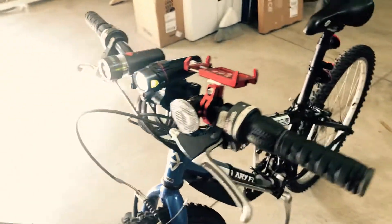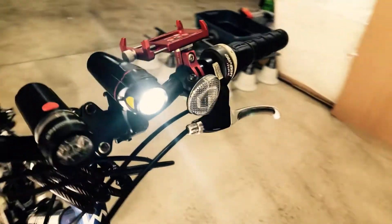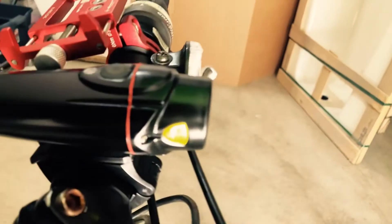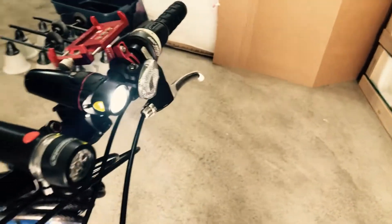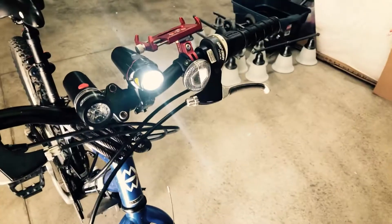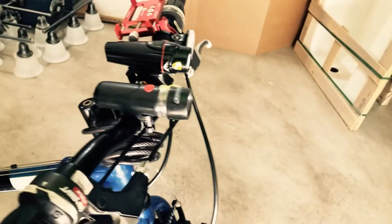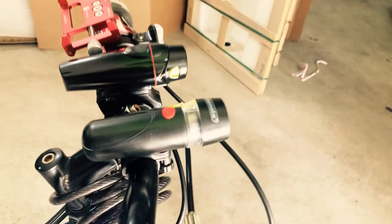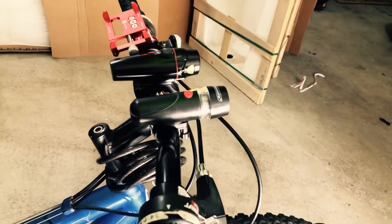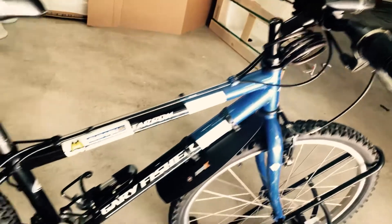This is the headlight right here — sorry about the sun glare, but you can see it right there. It has very nice all-metal construction, and it has the auto feature where it adjusts the brightness based on how dark it is outside. It's definitely a nicer light than the one next to it — a more expensive, better light — and it's USB rechargeable, which is really cool.